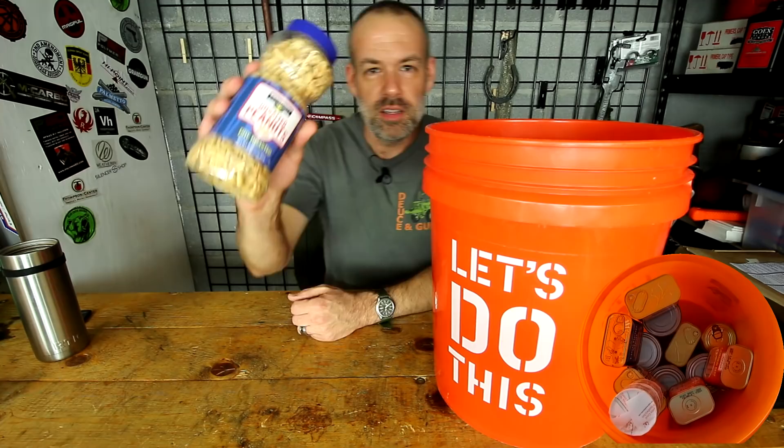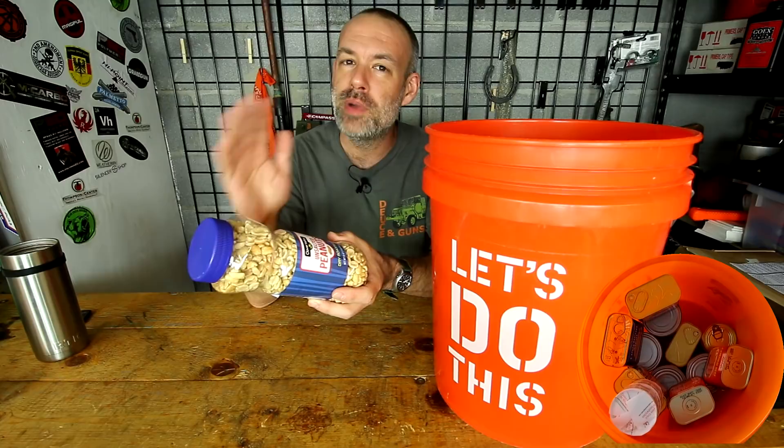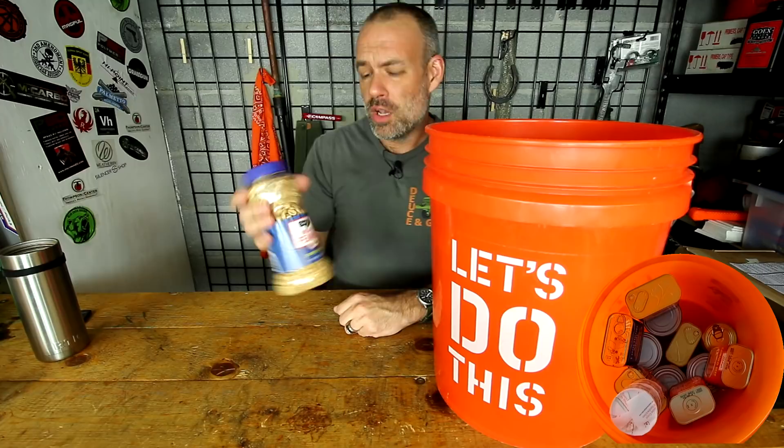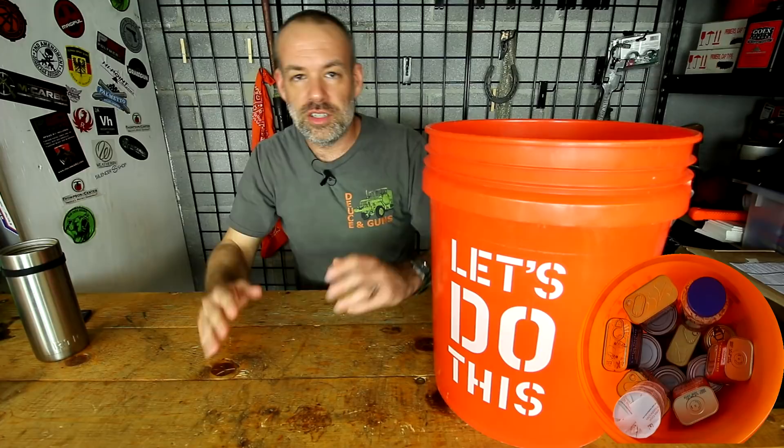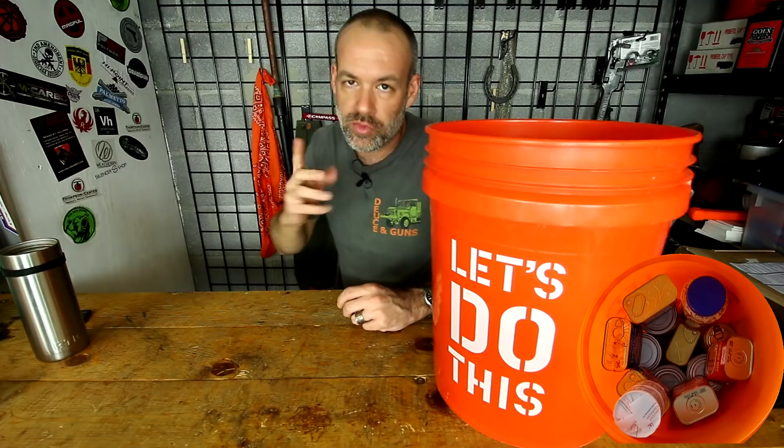This is a big jar of peanuts — these last for a pretty long time. Now, one thing about expiration dates is that you're going to go over some of these and it's fine. Those are best-by dates, not 'this will kill you after this date.' We're looking for the maximum amount of protein and calories in the smallest package possible — individual serving size enough to basically eat one meal a day.